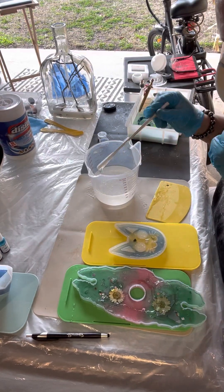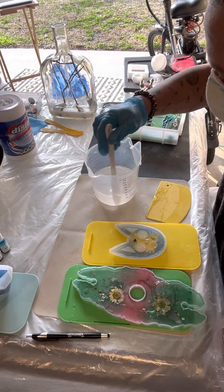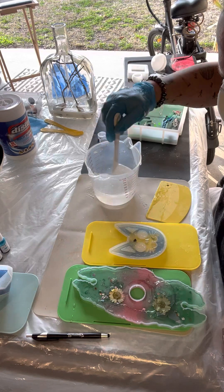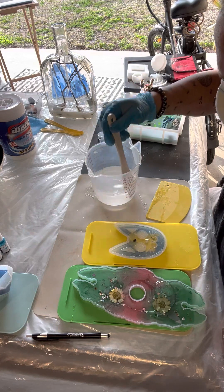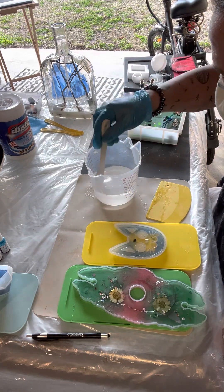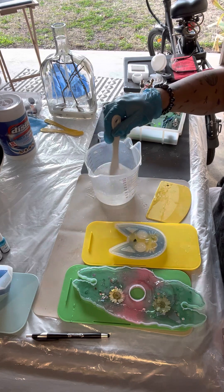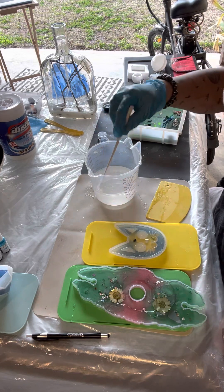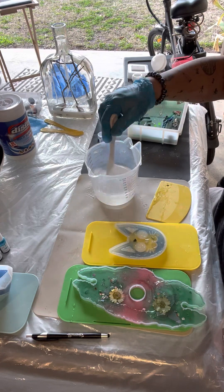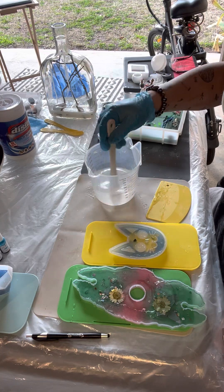All right guys, I'm back. I've just mixed up my first batch of the new resin, which hopefully will not explode on me like the last one did — that was so weird. If anybody who works with resin a lot knows what the hell just happened, like why did my resin completely cure within about three minutes of mixing — usually it's got a 45-minute window — I would really appreciate your feedback.